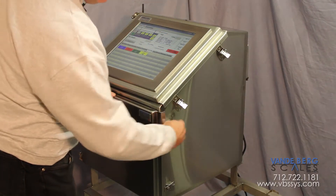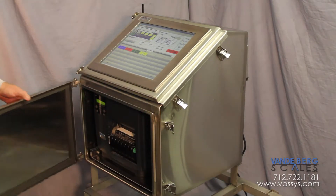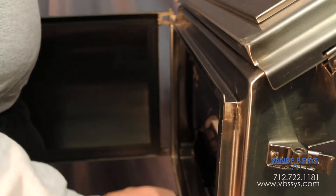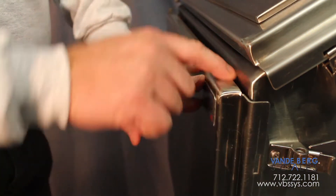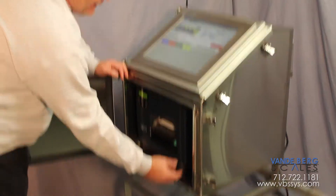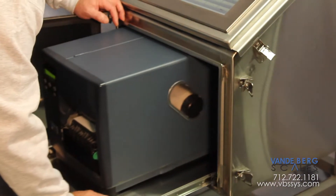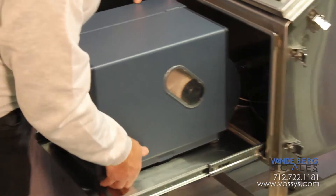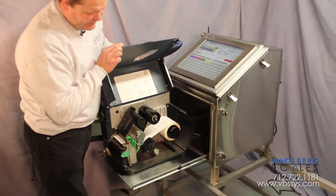In addition to that, we've got these wash-down rated doors with rain gutters and full seals to keep water and wash-down away from the sensitive electronics. We've also taken the printer and mounted it on a pull-out drawer so that you can access the printer's functions for changing roll stock, label stock, etc.